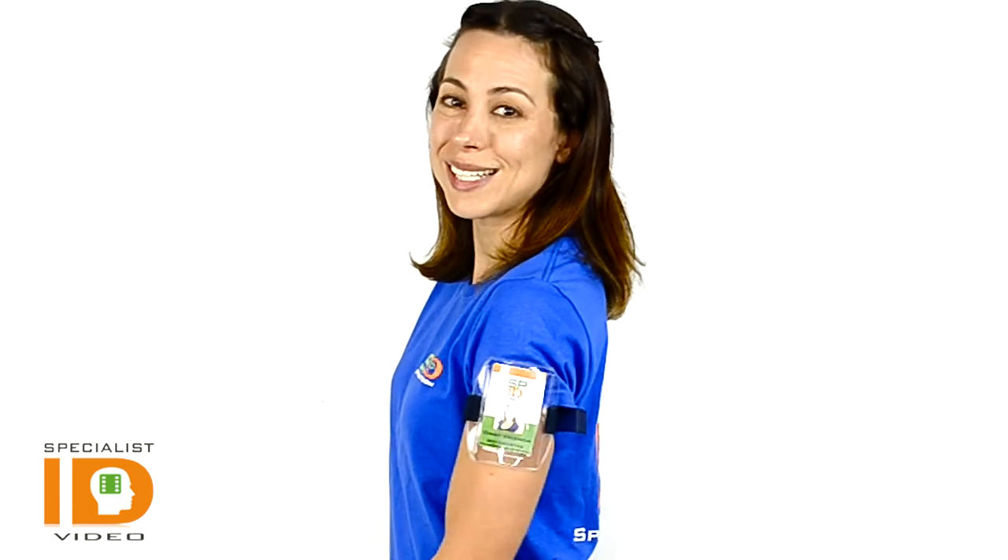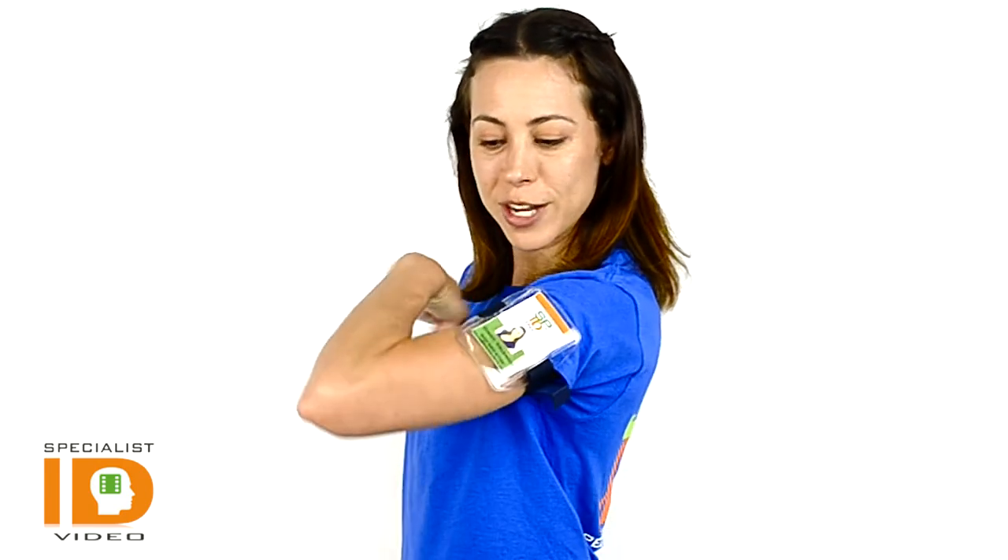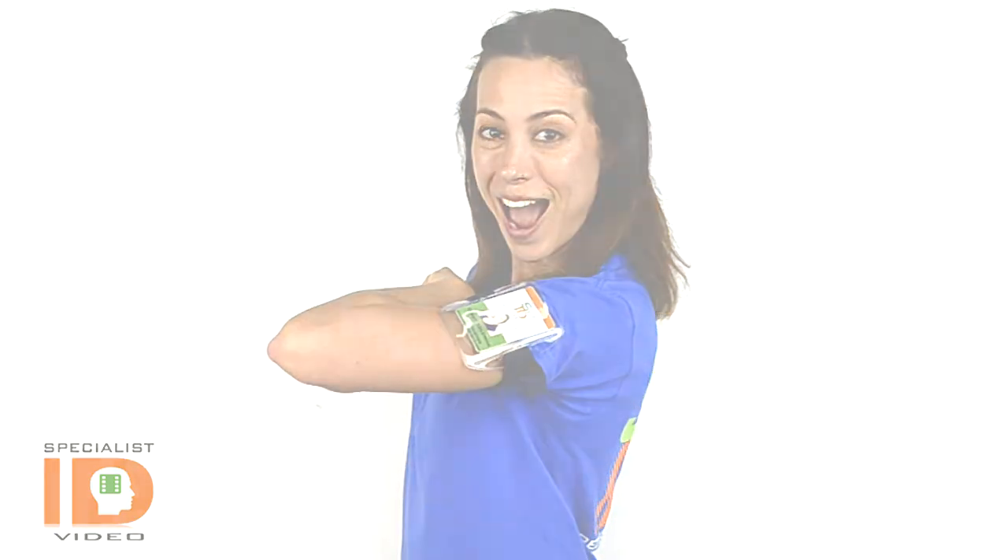And if you have any questions, write to us at sales at Specialist ID. We welcome all comments below. Follow us on Twitter, and don't forget to join our channel. Bye!